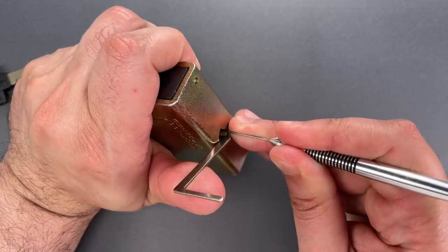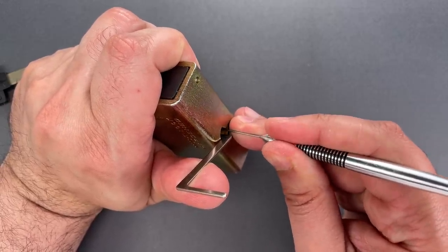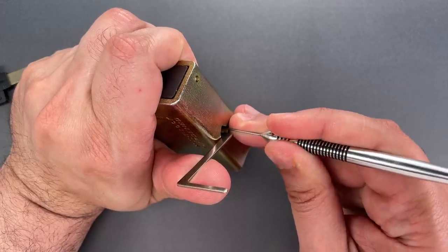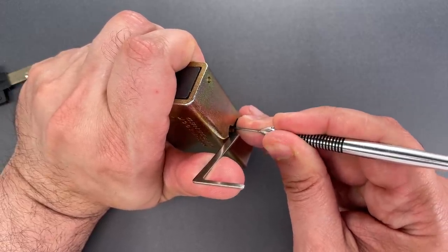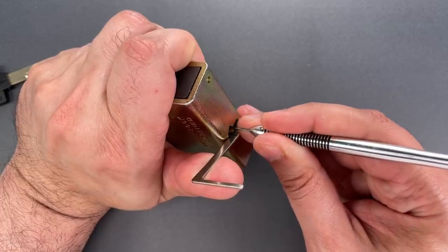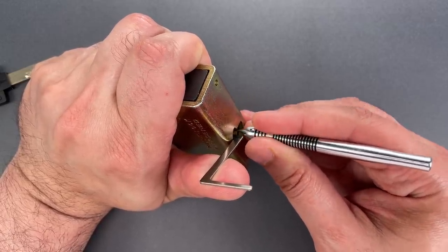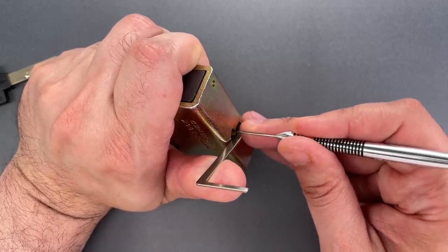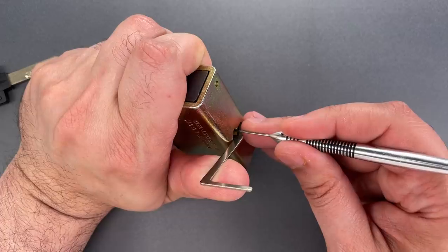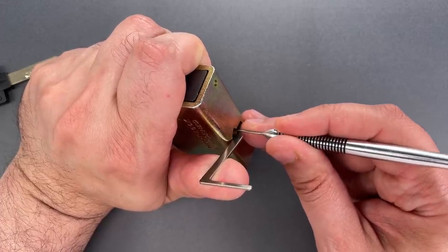Outer pin on number one is binding. Nice click there. Same on outer of two — click there. Number three — click there. Nothing on four. Nothing on five. Back to the beginning. Nothing on inner or outer of number one. Inner pin on two — nice click there.